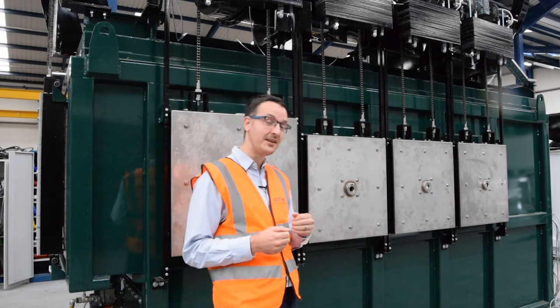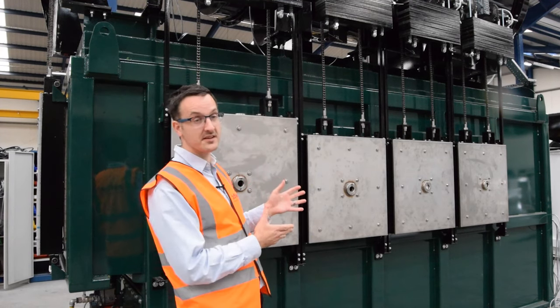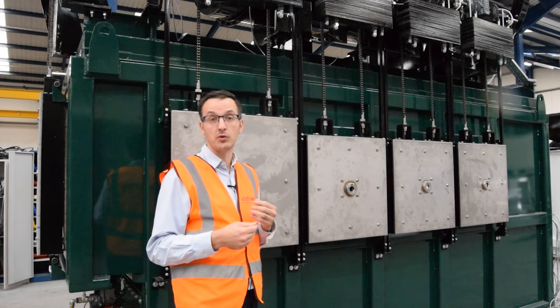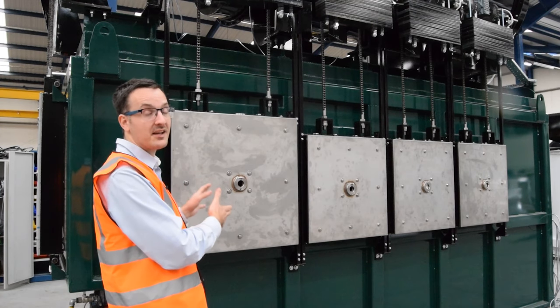As you can see on this machine, we have four doors. This customer who has bought this unit has actually requested to have three smaller doors and one oversized door. Generally speaking, they look to do small to medium animals mostly, and they want the opportunity to do oversized and obese pets as well.